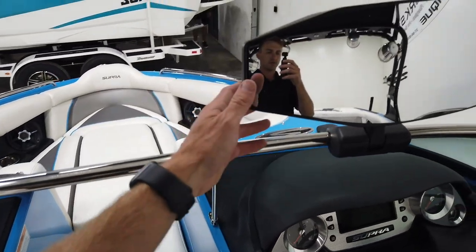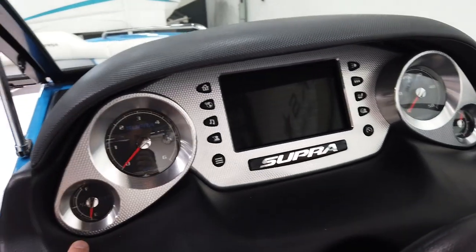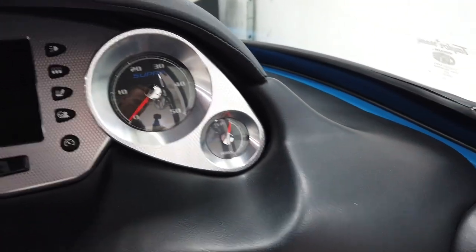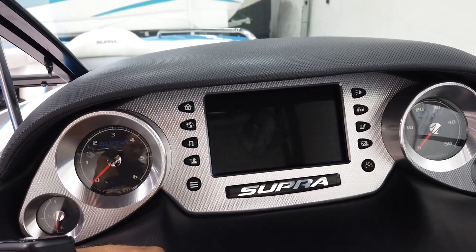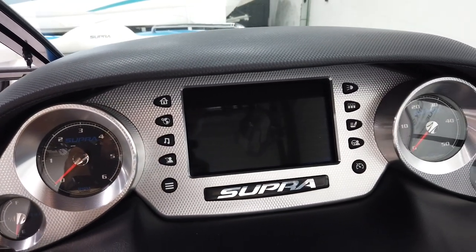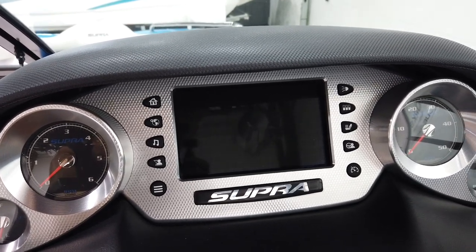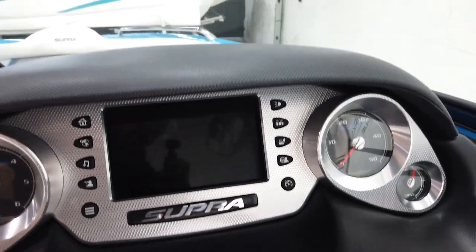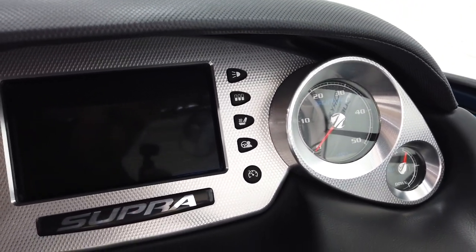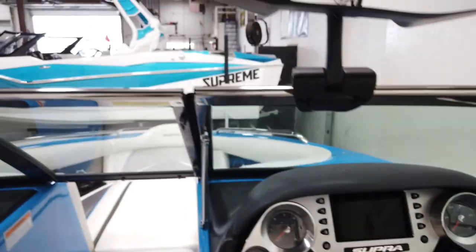There's a big mirror on the dash. It's got analog fuel, tach, speedo, and trim gauges, but in the center it has a push-button control screen. You can run your stereo, pull up maps, set your speed for cruise control — which it does have with GPS zero-off speed control — control all your lighting, and more. This particular boat does not have a heater.